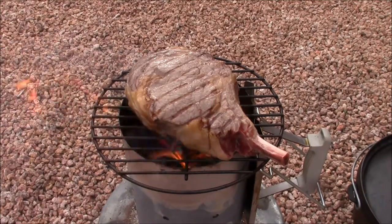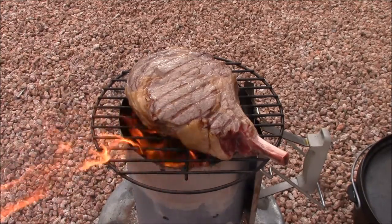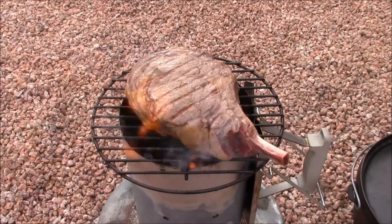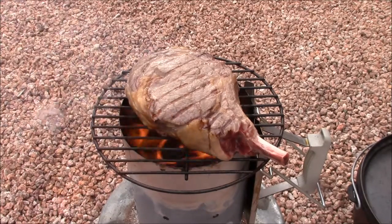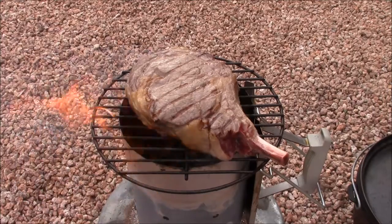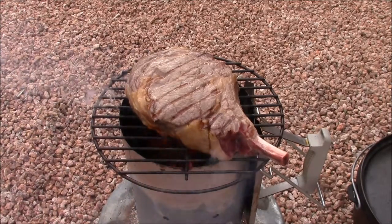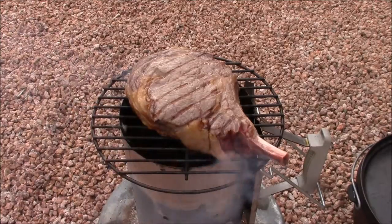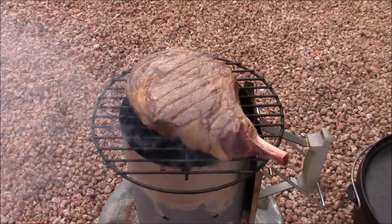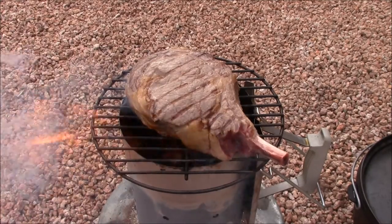These flame-ups you're seeing here are a direct result of how much fat is rendering off of your steak. If you put a really fatty steak on there, you're going to have a lot of flames coming up, and it'll affect the char on the outside of your steak. I'm guessing that the temperature inside that charcoal chimney is somewhere around 600 degrees.